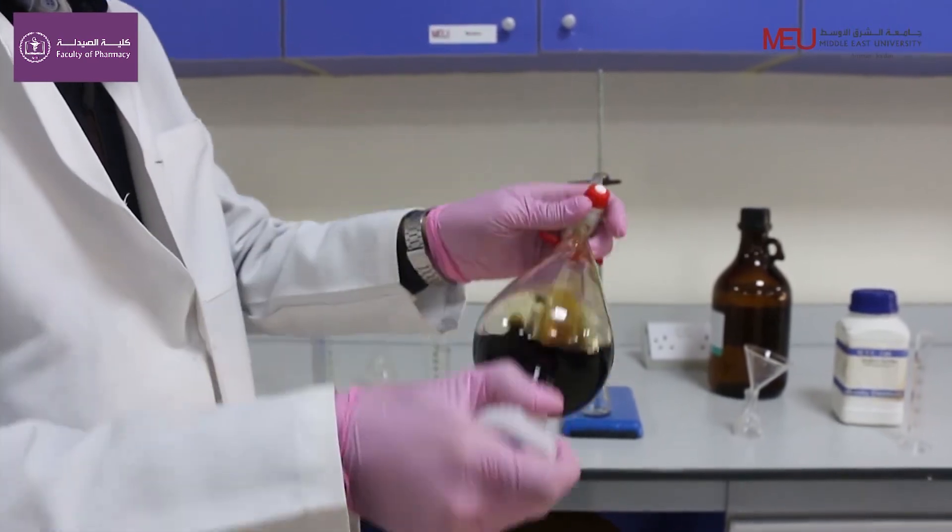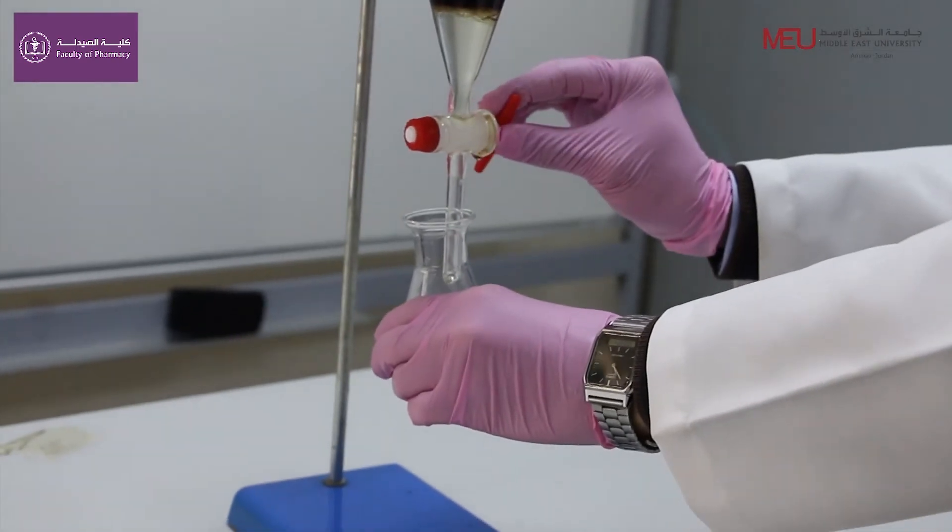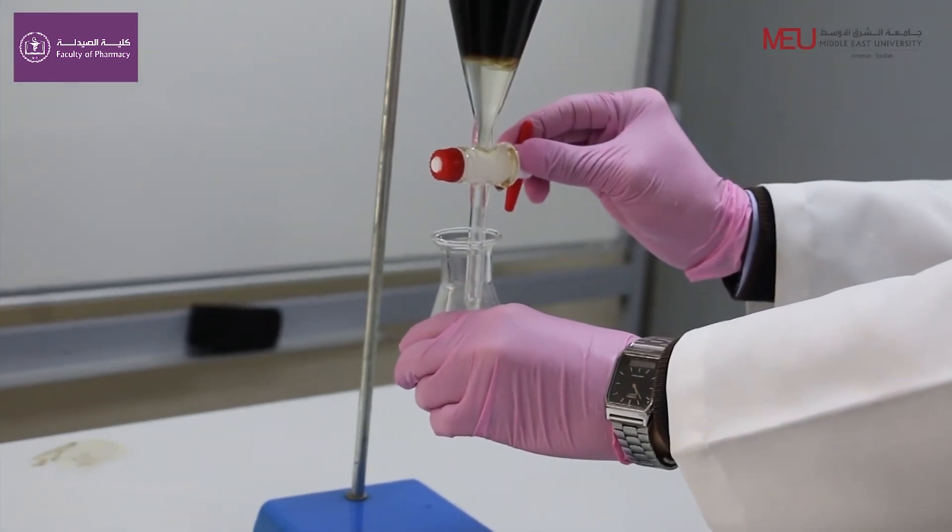Then we shake and let the separatory funnel stand for five minutes. Then we take the bottom layer which contains the organic layer.